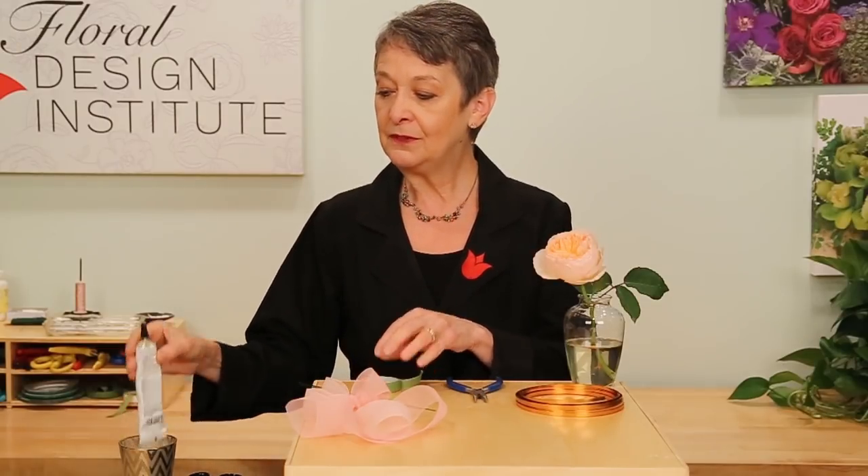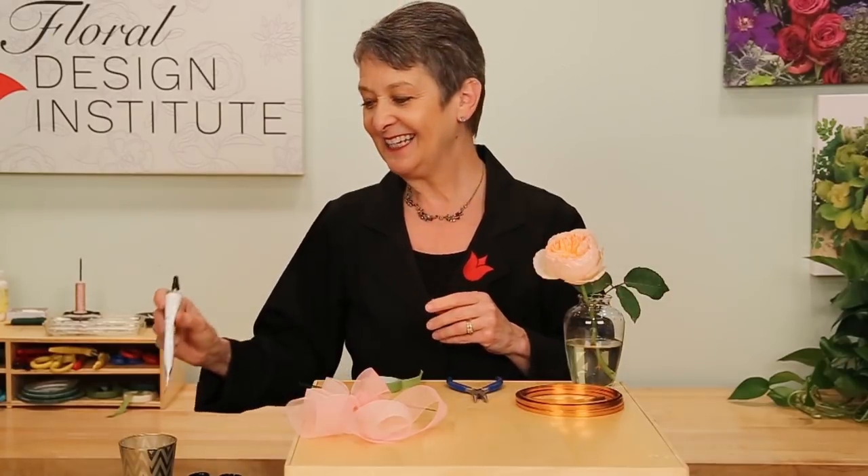For those of you that have been florists for many years, you've watched the evolution. Corsages used to be nothing but wired and taped, and our fingers got so sore. Then we evolved to where there was more use of the cold glue — Oasis Floral Adhesive. Today you can do so much more with all the decorative wires, and that's the mechanic I'll share today.